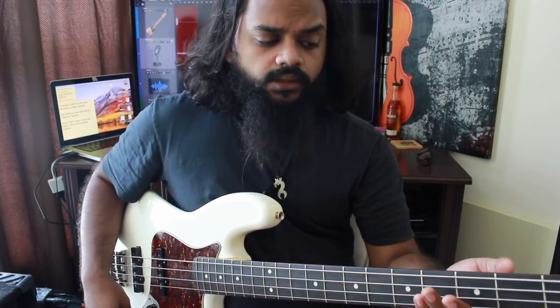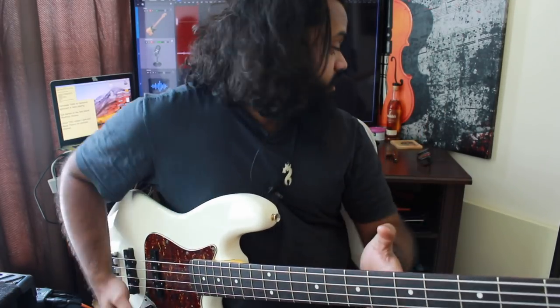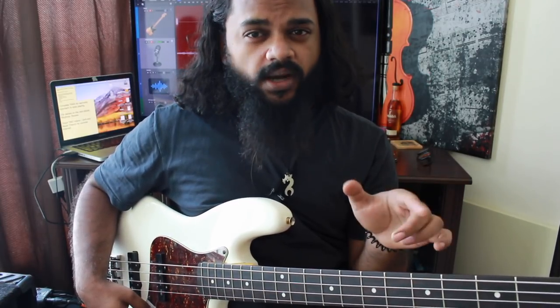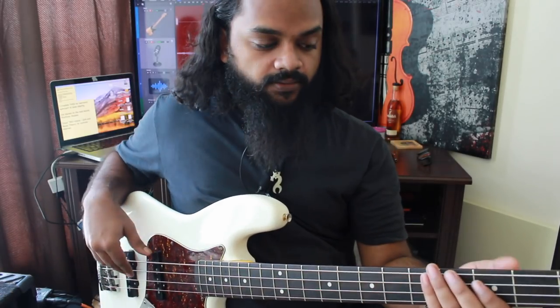Okay, so we're going to take the C major scale and displace it. I've got my metronome set at 90 BPM. The first displacement will be playing it on the second eighth note, or the 'one-and'.